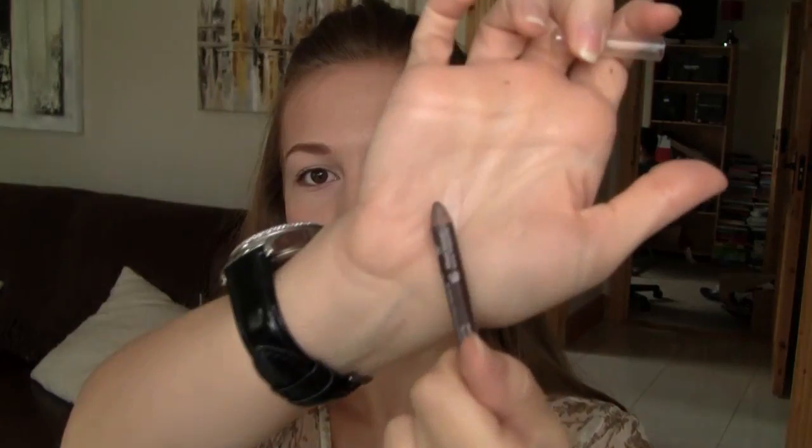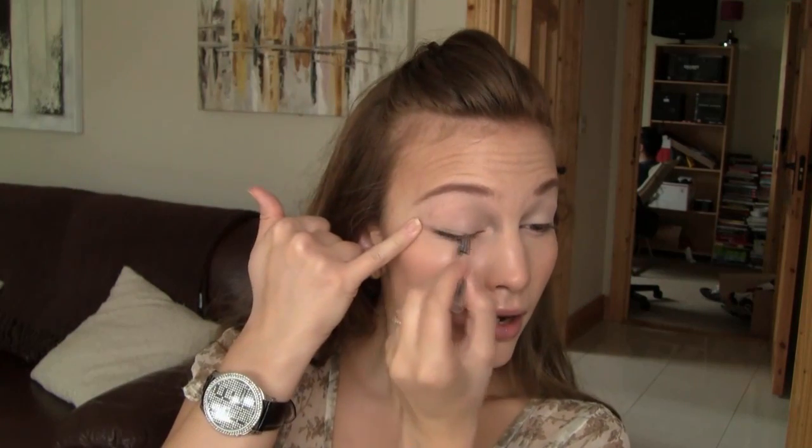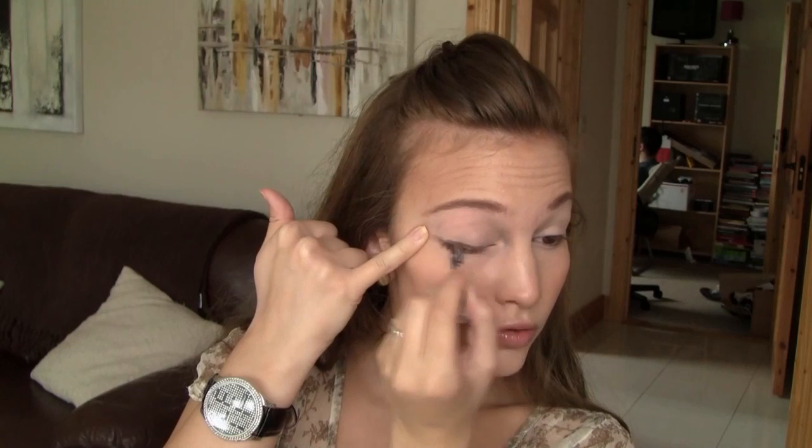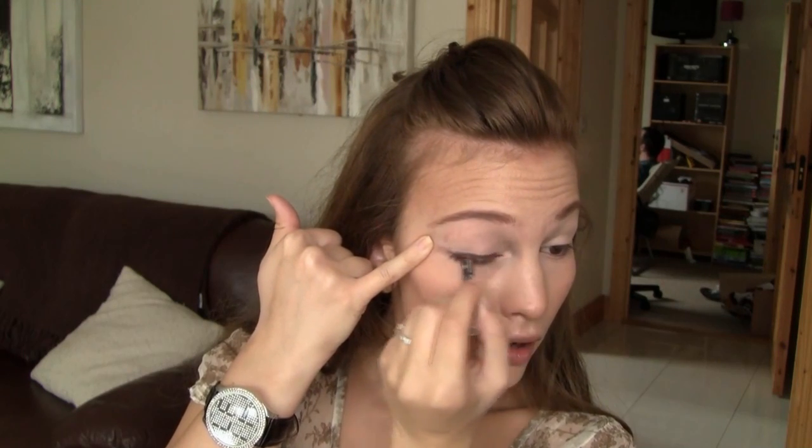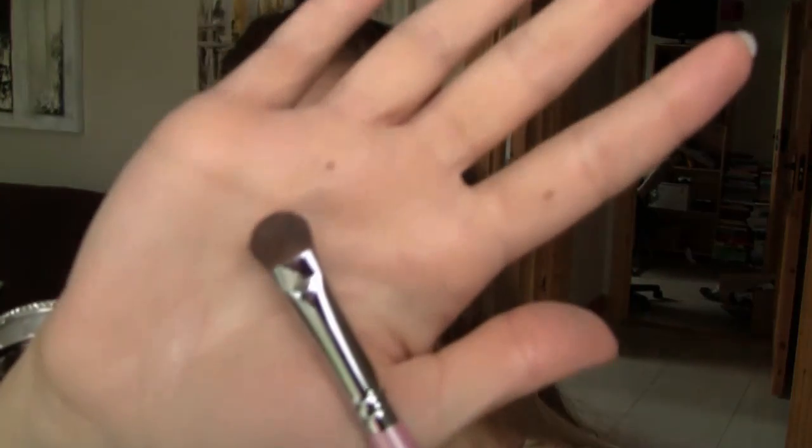Now I'm taking a little bit more of the Maybelline Super Stay Concealer, and with the concealer brush I'm just going to put it onto my lids and pat it on with my fingers just to kind of prime them. Now I'm taking the Body Shop's Eye Definer in Brown and I'm just going to apply that as a base, kind of messy onto my lids. I'm taking the Sedona Lace Flat Blending Brush and just going to soften and blend that out.